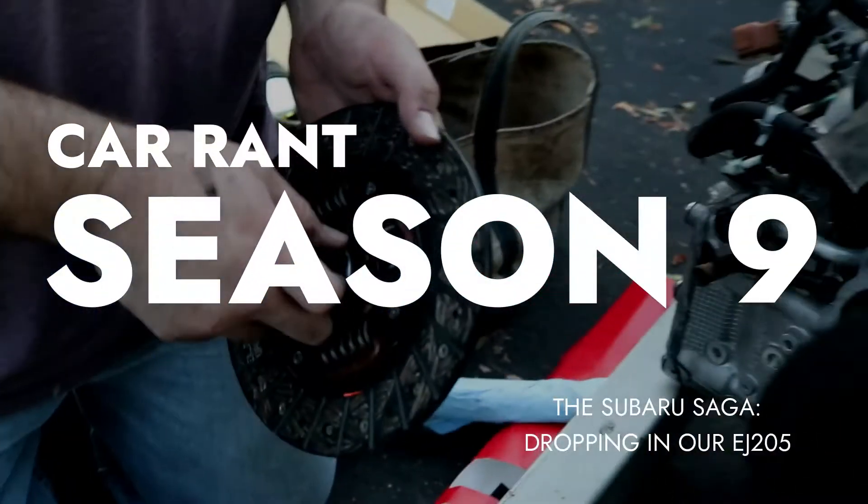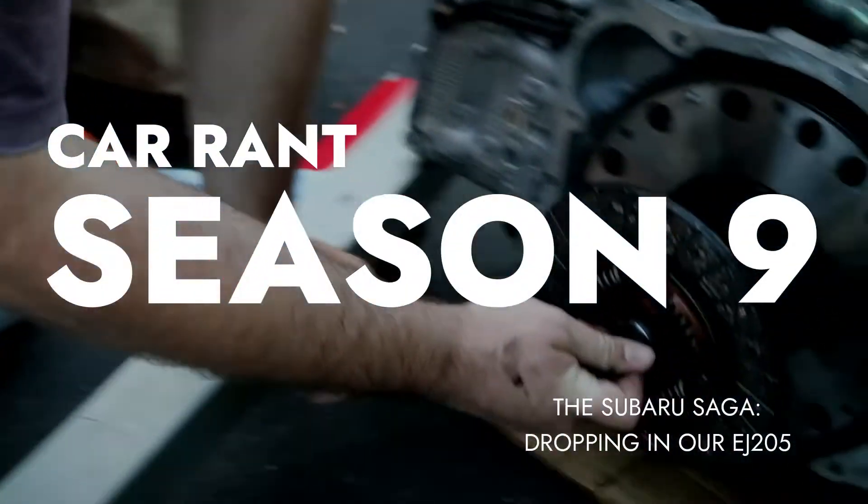What's up everybody, welcome to this episode. Today we're picking up where we left off with our Subaru saga — getting this motor prepped, getting the transmission on, and dropping it in the car. First things first, we have our EJ205 out of the JDM WRX sitting right behind me.